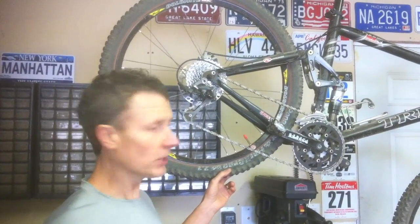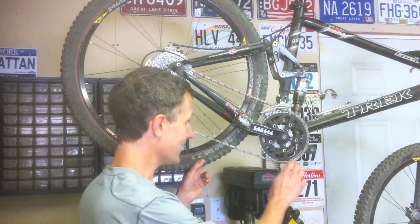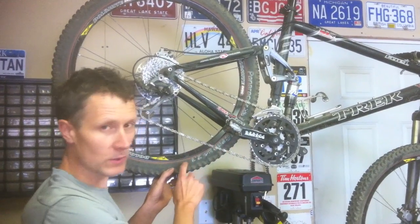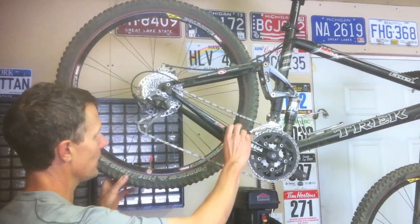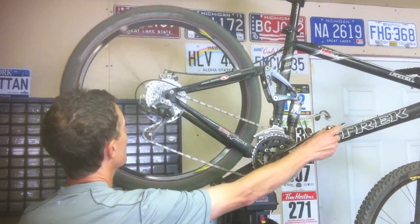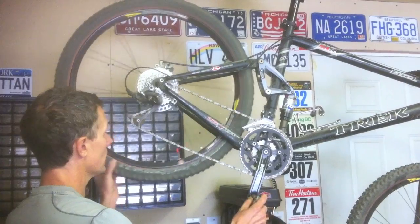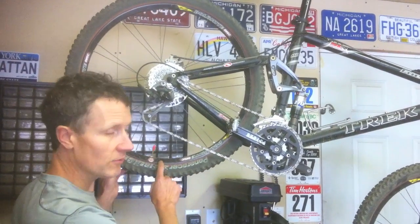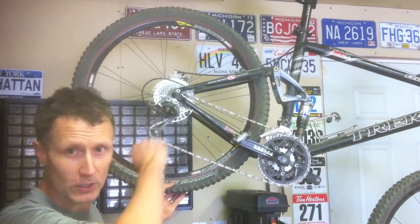We talked about how using your gears helps you get up hills. Now we're going to look at the gears a little more closely. Right now I have it set in something you wouldn't want to try going up a hill with — the biggest chain ring at the front and the smallest cog at the back. Count how many times the wheel goes around for one crank of the pedals. Follow that valve stem. That's once, twice, three times, and four. That wheel goes around four times for one crank of the pedals. This is really hard to turn because you're turning it through such a long distance.